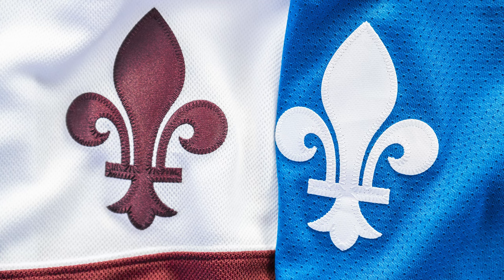Next up is the fleur-de-lis. These are extremely similar, if not identical actually. The thickness is the same, the stitching pattern is the same, the size is the same. Really the only true difference is maybe the color. I can't actually notice anything else that's better on one or worse on the other — they're really, really close. So this one I would consider to be a tie.